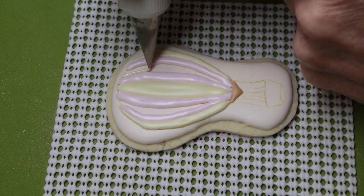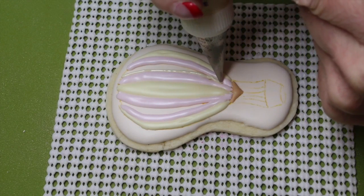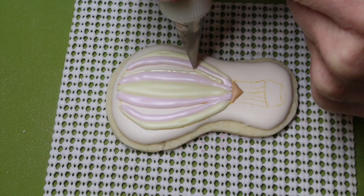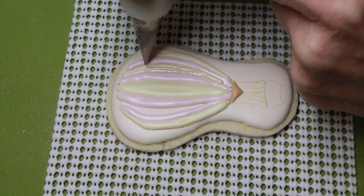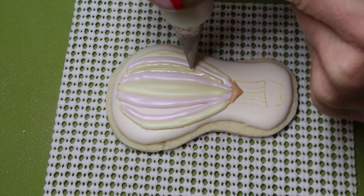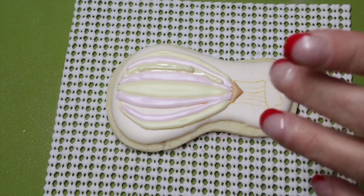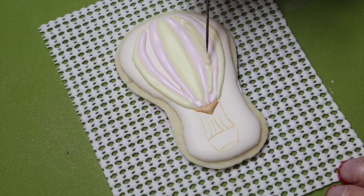Now go ahead and finish your balloon with your dark cream soft peak icing. Place the cookie in front of the fan for a good 20 minutes before proceeding on to the next section of the cookie once you have finished the top portion of the balloon.